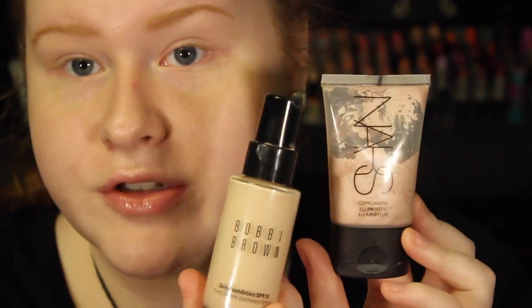I do have a foundation routine linked down below — it is my Bobbi Brown skin foundation and NARS Copacabana mixed together on a damp beauty blender.